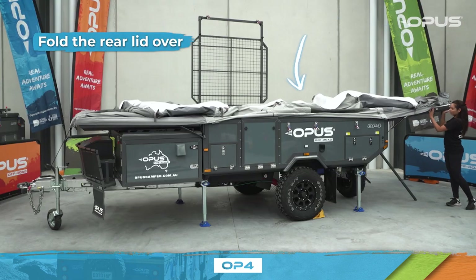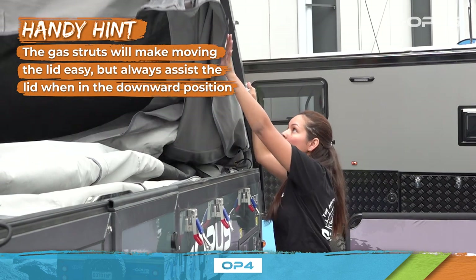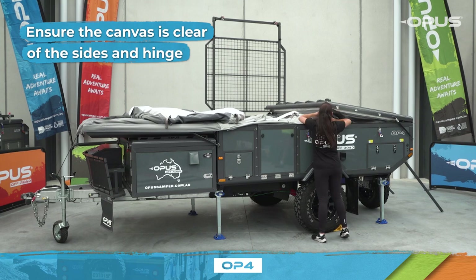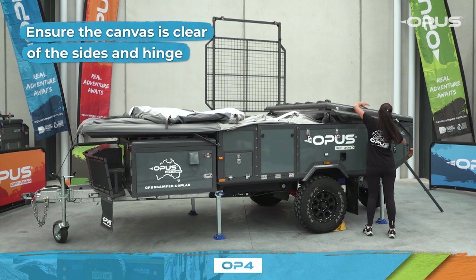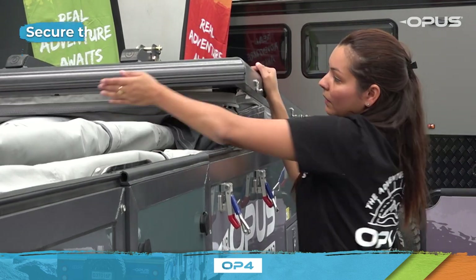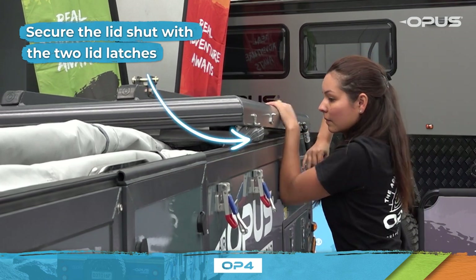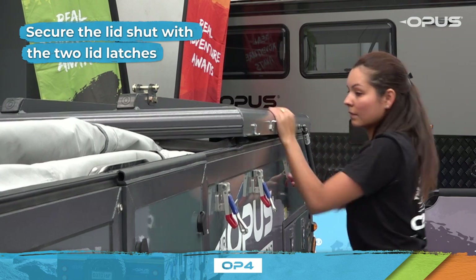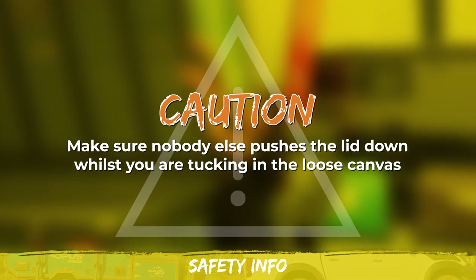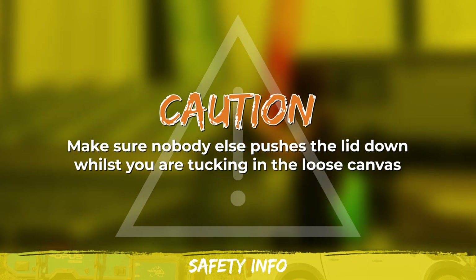Fold the rear lid over. The gas struts will make moving the lid easy, but always assist the lid and don't allow it to just drop when in the downward position. Ensure the canvas is clear of the sides and hinge, as this will make the lid close much easier. Secure the lid shut with the two lid latches. Again, tuck in any loose canvas that may be caught between the seals. Make sure nobody else pushes the lid down whilst you're tucking in loose canvas, as this may trap fingers or cause personal injury.